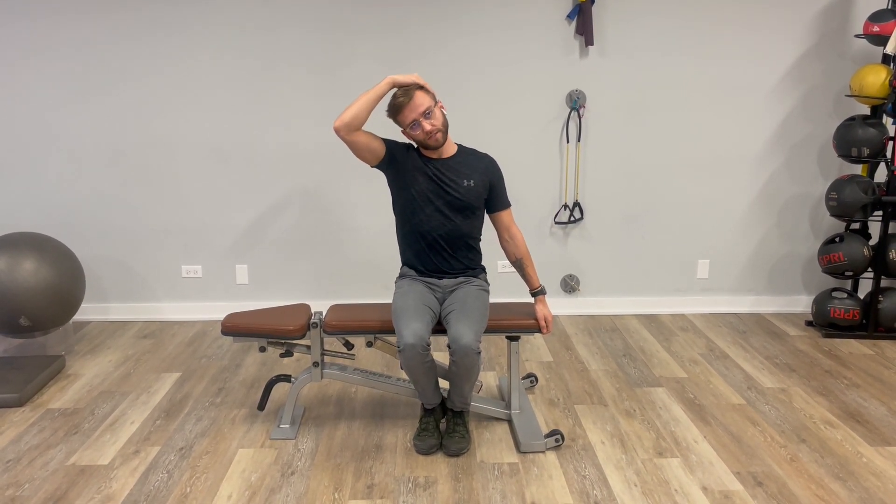We're going to hold for about ten seconds, relax, and repeat five to ten times on each side.